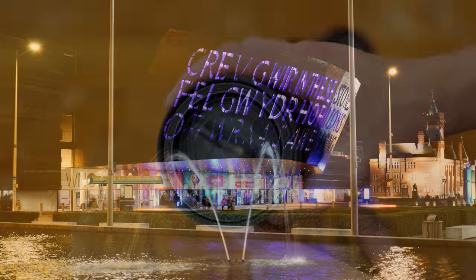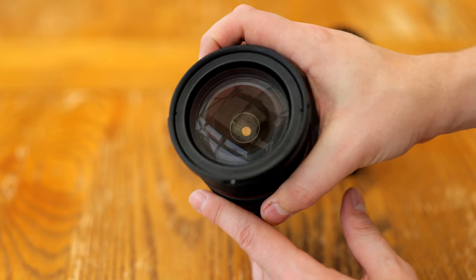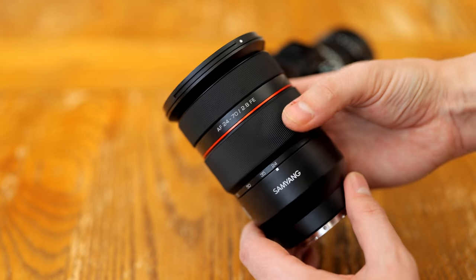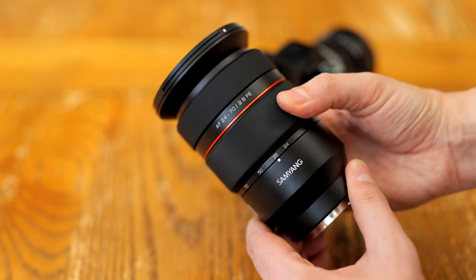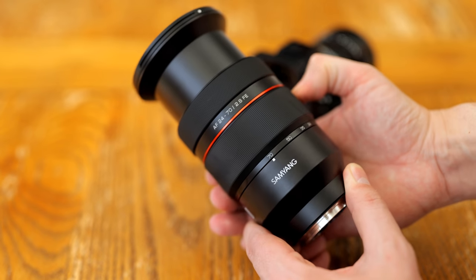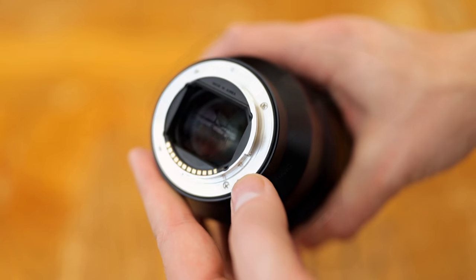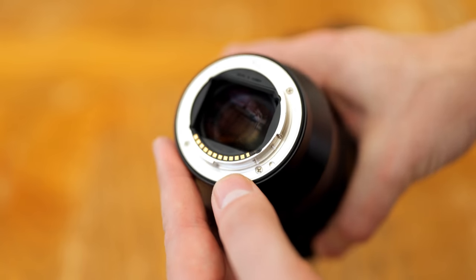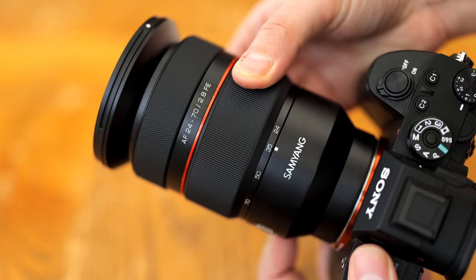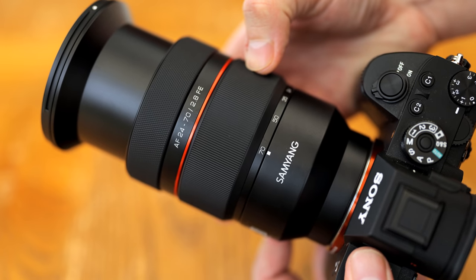Let's start by looking at the lens's build quality. No one can escape the immediate fact that this lens is big, and its weight of over a kilogram — or two and a half pounds — means it'll be much more at home on a larger camera body. However, the lens is rather impressive in how it handles; it's a real bulldozer. It's made of metal throughout, with a weather sealing gasket in the rear. The zoom ring is large, rubberised, and it turns heavily but evenly, with almost no stickiness to it.